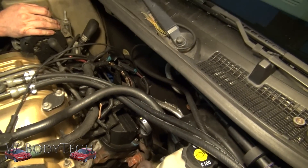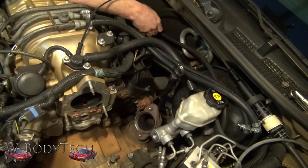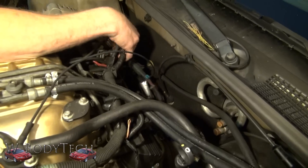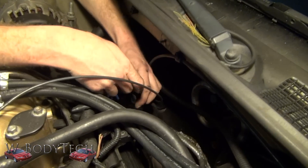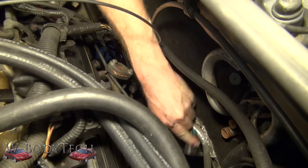Now if you want to have a lot more room, feel free to remove anything that you feel is in your way. In my case I have nothing besides some spark plug wires and an oxygen sensor, which I'm not going to use anyway.